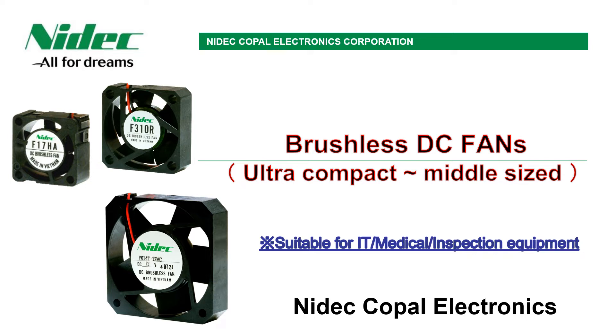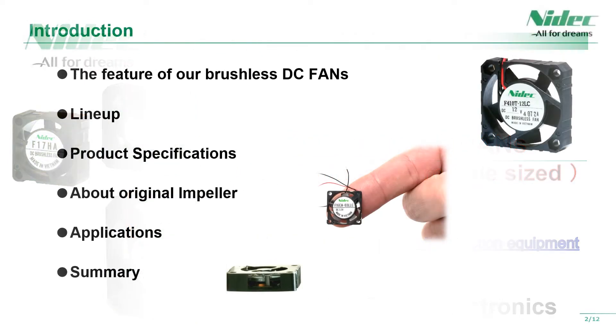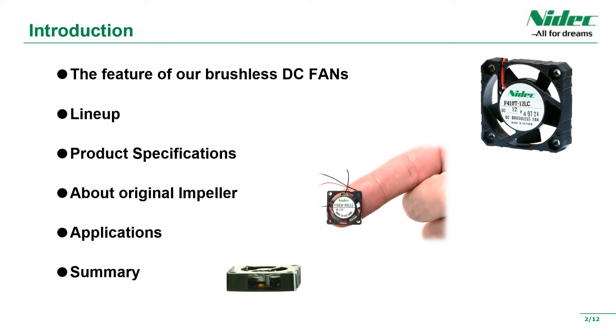Hello, this is Nidik Kopal Electronics. We would like to introduce our brushless DC fan motor. This is the table of contents. First of all, we will introduce the features of the product, starting with the product lineup.